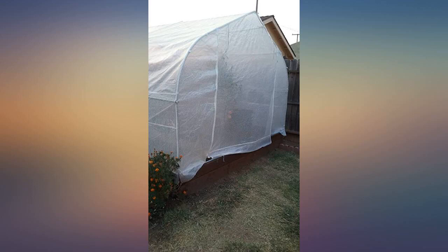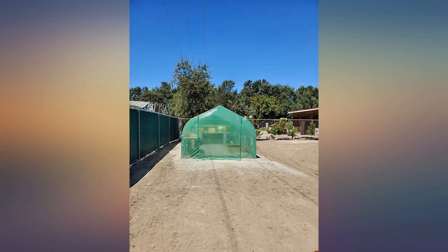It was easy to set up. Took me about 3 hours to finish. Looks nice. I love my new greenhouse.